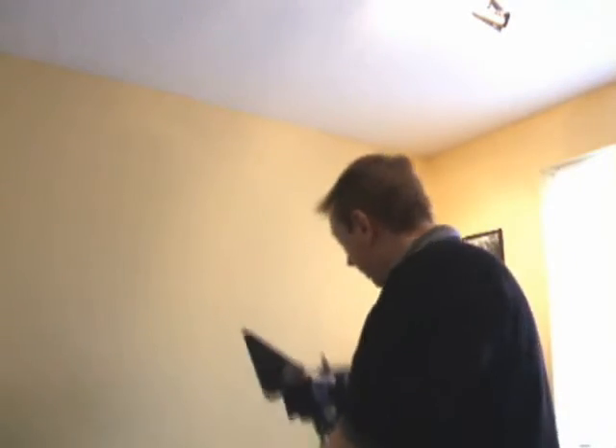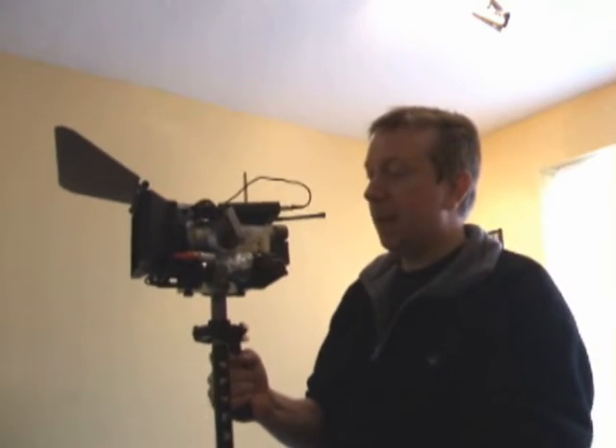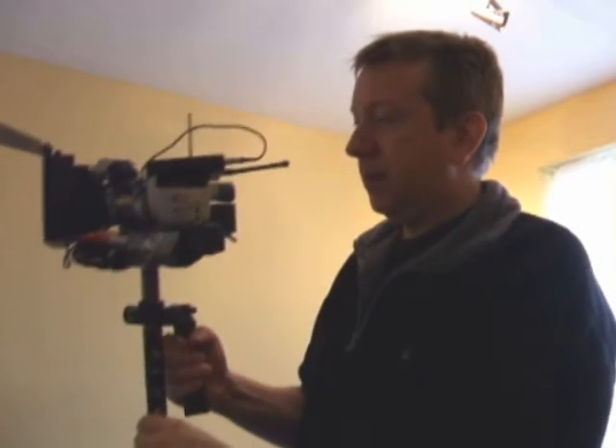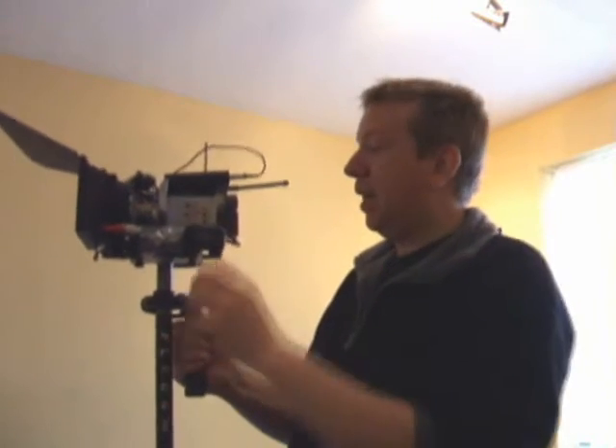There's a little story to this — the reason I'm filming on the Fuji is because my main camera is actually rigged up onto the fly cam, and I need to show you something on the camera, so obviously I need another camera to do it.